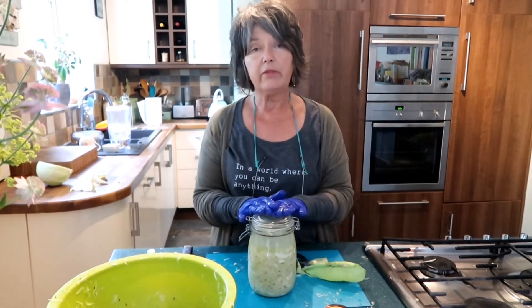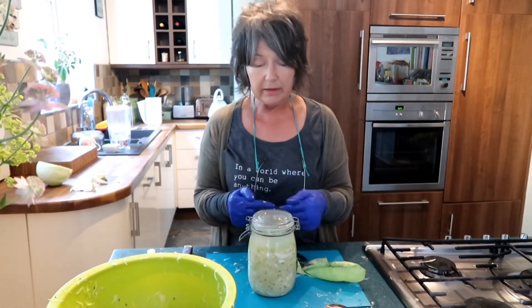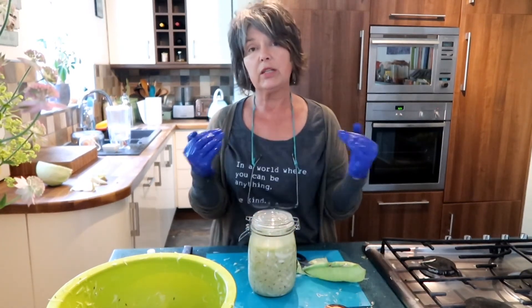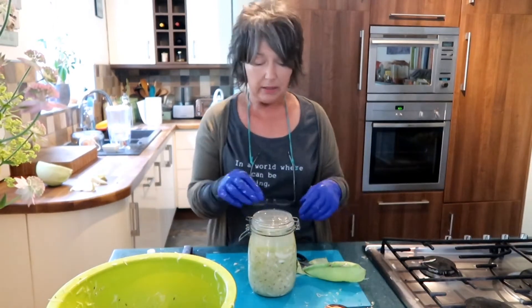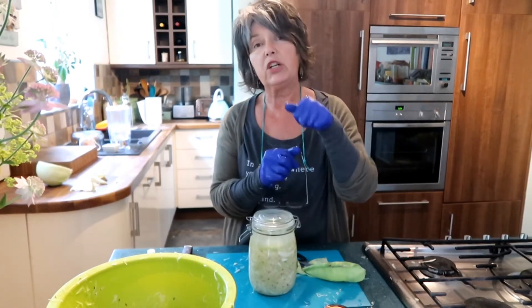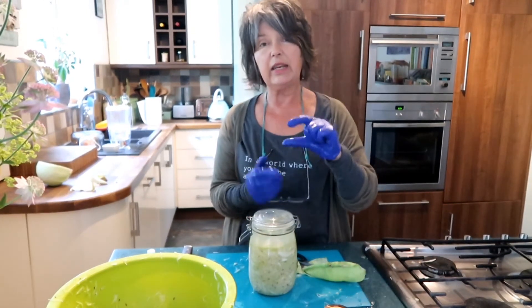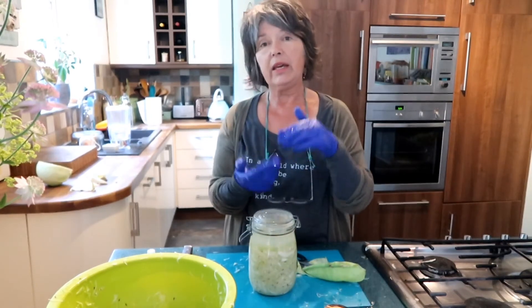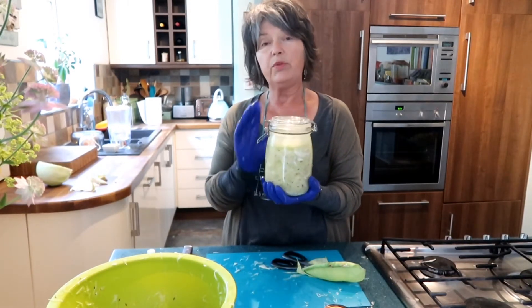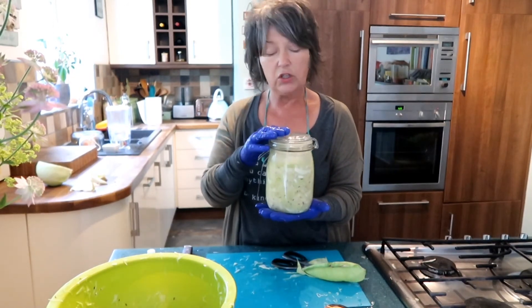I'll leave mine for about four weeks, then try it. If it's sour enough, I'll decant it into smaller jars and put it in the fridge — that stops the fermentation, and it will keep for months, if not years. If you've got a big jar that's nearly empty, transfer it to a smaller jar to keep the headspace and oxygen level as low as possible. Also, if you have a nice clip-top fermentation jar, move the finished sauerkraut out so you can reuse the jar for another batch.